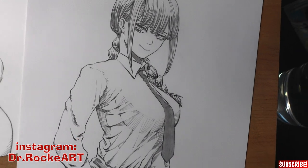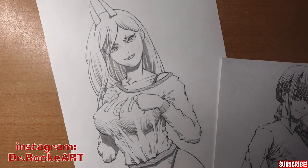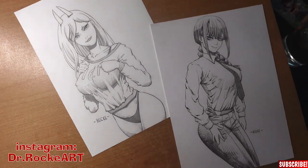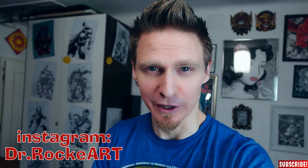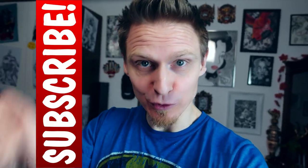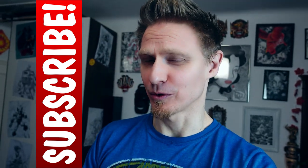I already drew Makima and Power — some very cool characters from this show. Let me know if you have watched Chainsaw Man as well. Make sure to follow me on Instagram, it's the same name as here: Dr. Rocke Art. The link is down in the description. Also, please don't forget to subscribe and turn on the notification bell so you won't miss out on any of my future videos. But now let's draw Himeno!